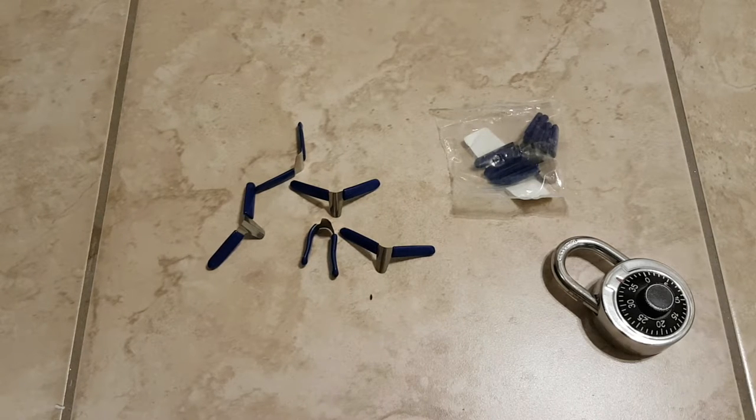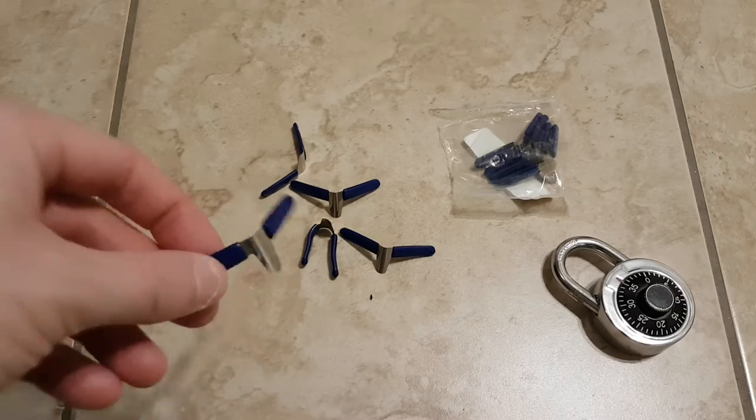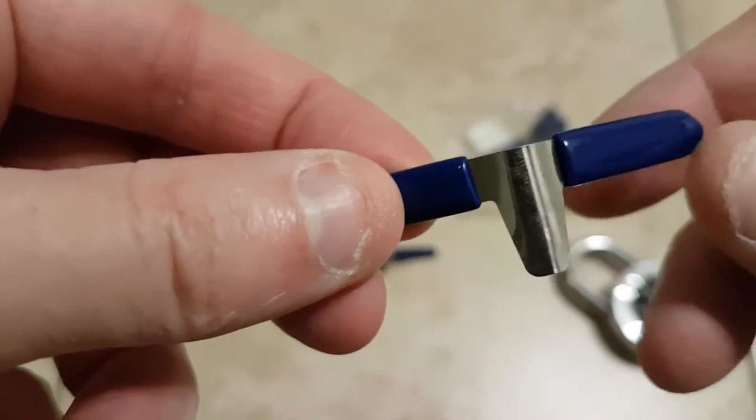Hey guys, Paddo1979 here. I'm going to bring to you today a review on some padlock shims for lockpicking. This is something I got off banggood.com. I'll show you guys the shims real quick.